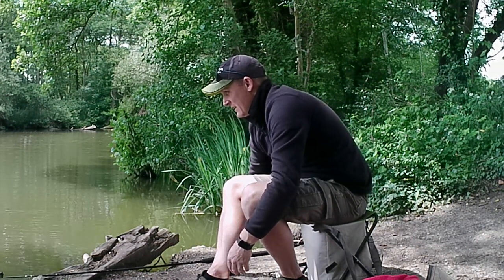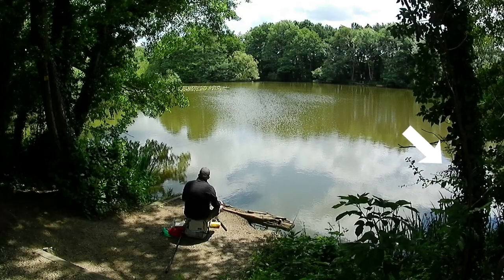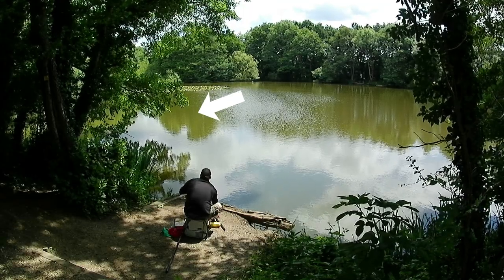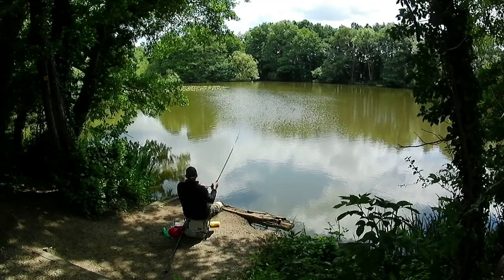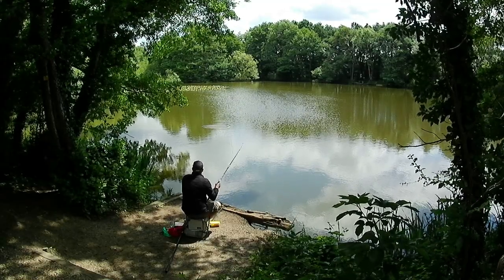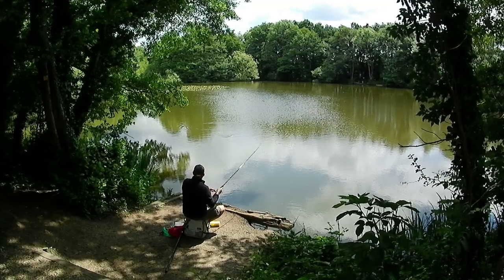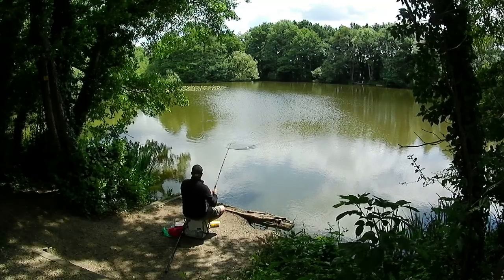The plan of attack for the session was a short line in the margins to my right and about 12 meters out under an overhanging branch to my left. I'd baited both swims quite heavily, and about 15 minutes in I struck into my first fish.